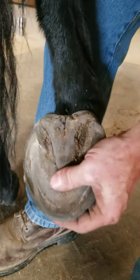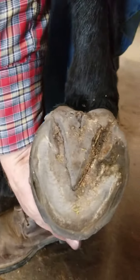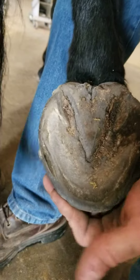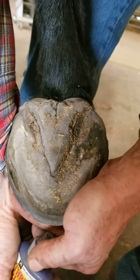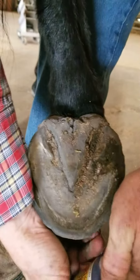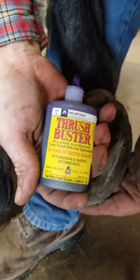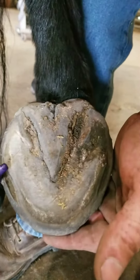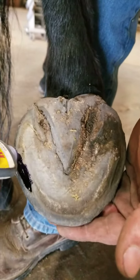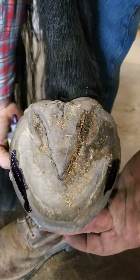Using some type of antimicrobial — my favorite is white vinegar mixed with as much copper sulfate as you can dissolve into it, but something like Thrush Buster will also work. Just make sure that those crevices get filled.